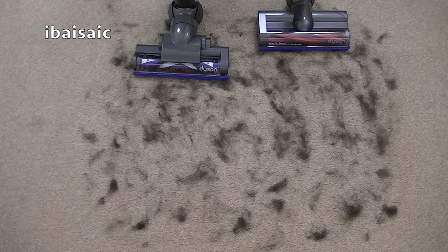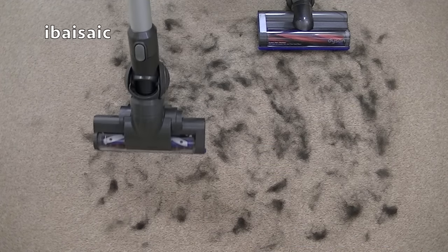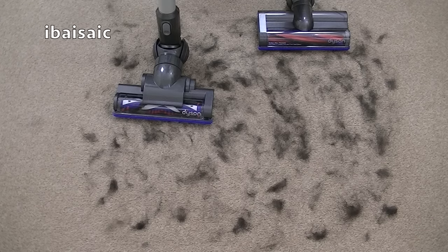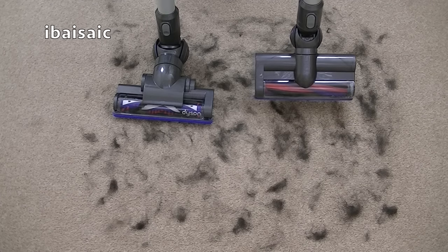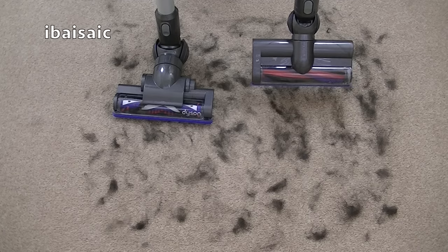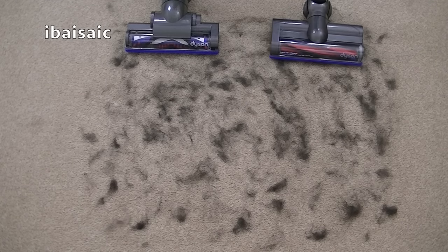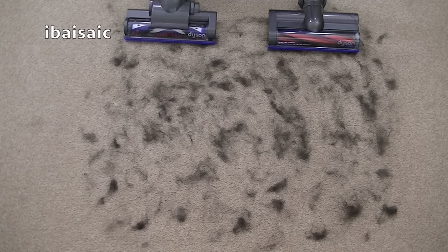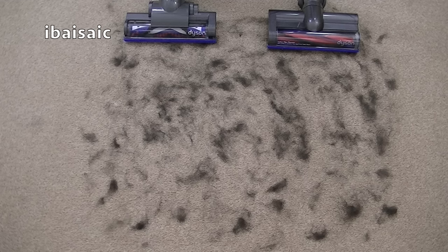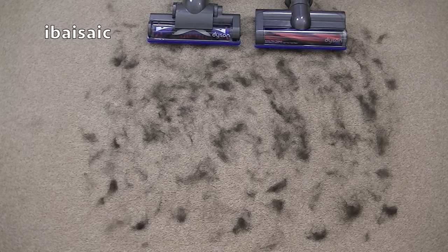As you can see in front of me, I've got a lot of pet hair recently harvested from my Dachshund Daisy — fresh off her back. This is the DC35 cleaner head and this is the newer Dyson V6 cleaner head. Because this pet hair is very tenacious and sticks to the carpet like a limpet, I'm going to use Max Mode for the demonstration. I'm going to use both these cleaners at the same time — just one forward and one backward pass.